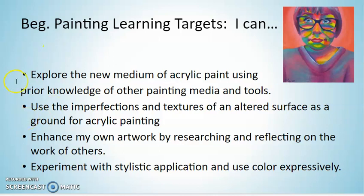You can see here with your learning targets that one of the targets we are thinking about is really using the imperfections and texture of an altered surface. So when you're looking at all the different salvaged pieces of cardboard, you might see pieces that have the corrugation showing, or maybe there are two pieces layered together where the box was constructed, or maybe there is an interesting fold. I would encourage you to look for opportunities to take advantage of those little imperfections.